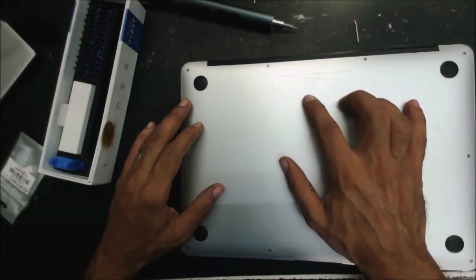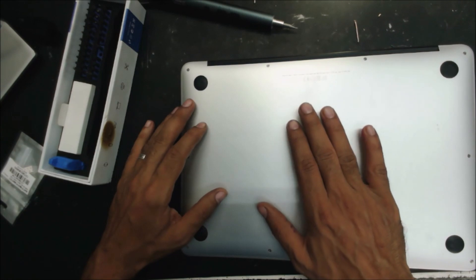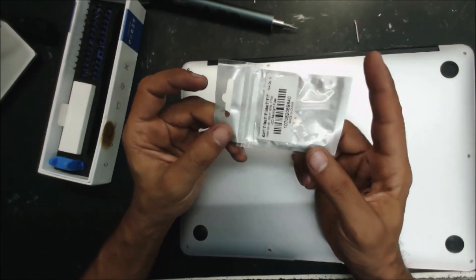Hello everyone. MacBook Air A1466. This is from a repair shop. The technician said it's a fuse - a backlight fuse. So he did bring the fuses here.